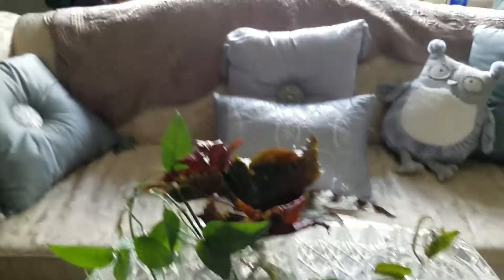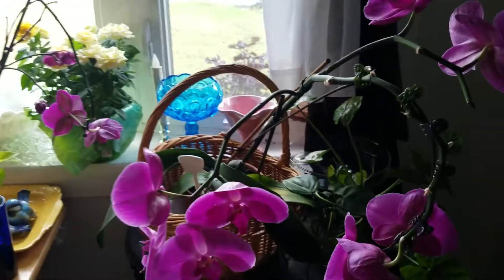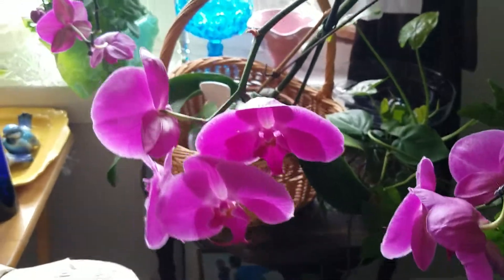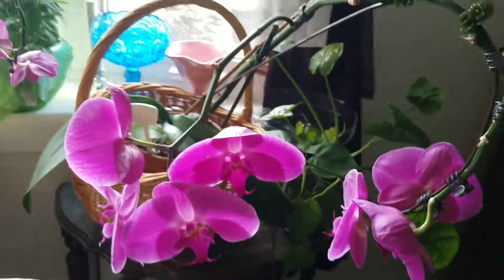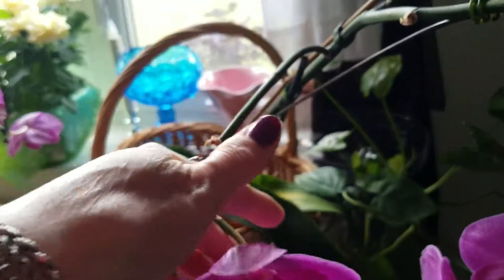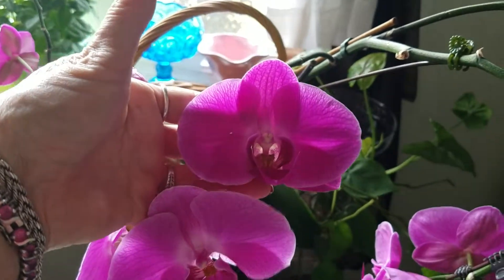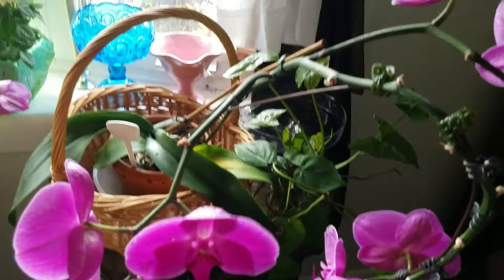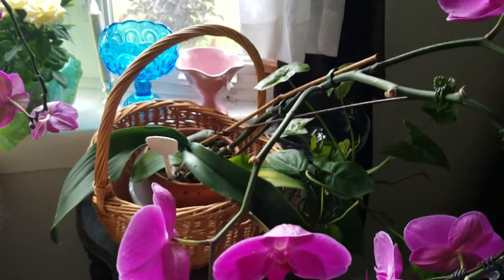And here's a little update on some of my orchids. This is the one that was in moss, but it lost maybe a couple blooms. I want you to see how big the bloom is - this is why I bought it. These are huge blooms. So it's doing well, but I think I'm going to put it outside because there's only about a month of summer vacation left.